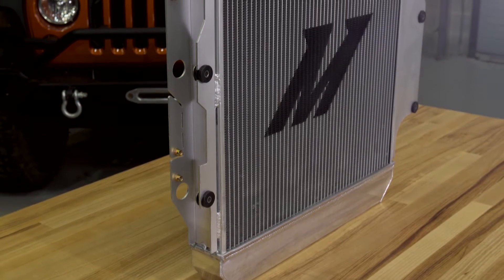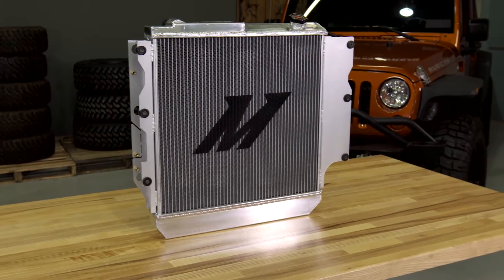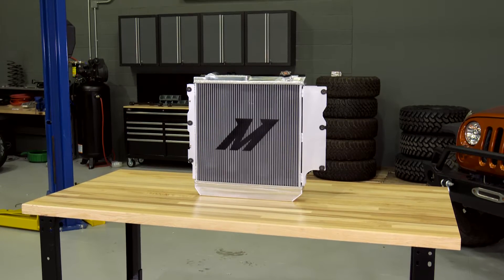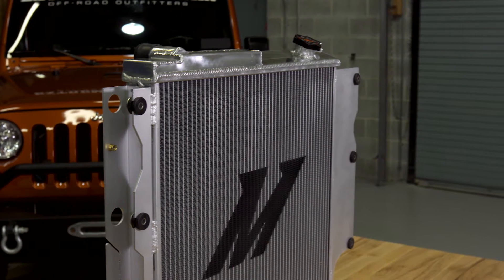While this radiator is designed to be very efficient, the OE radiator is more than optimal to cool almost any YJ and TJ in any off-road or on-road conditions. However, if you are looking for an all-aluminum radiator, this one from Mishimoto is a very high-quality option.